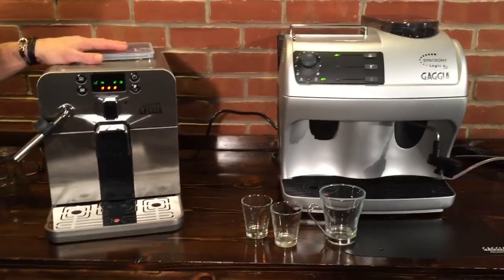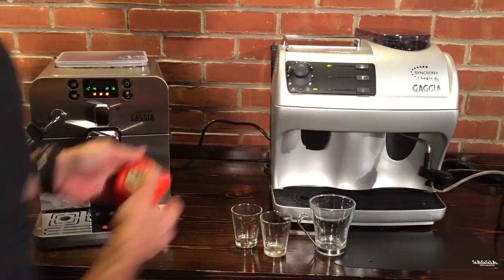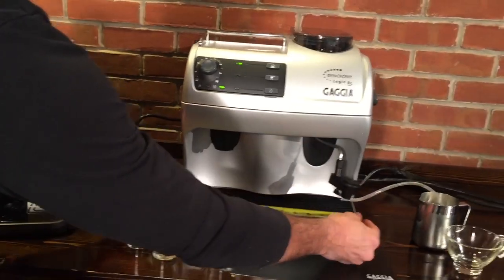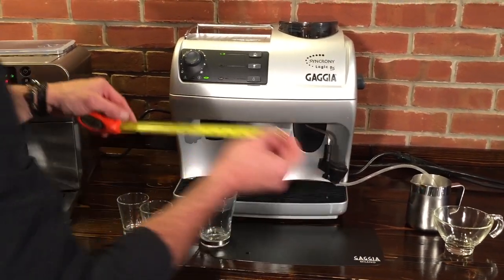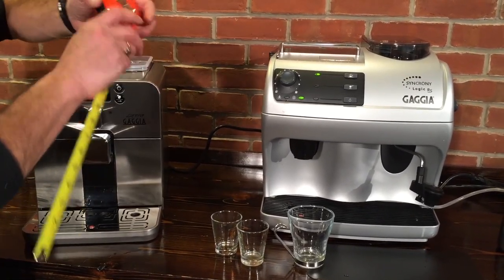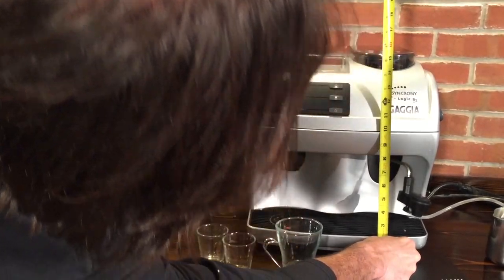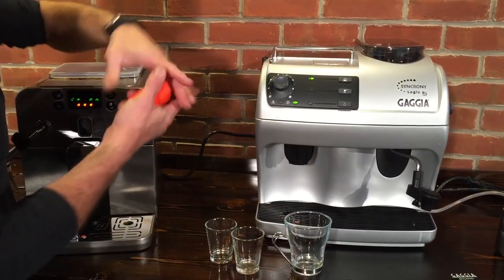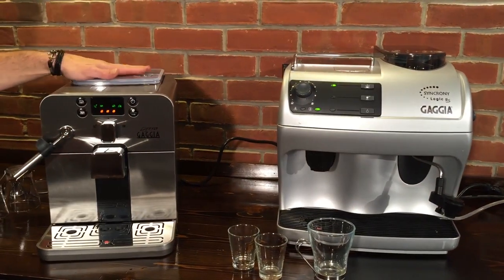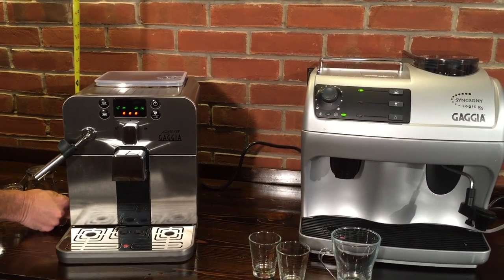One of the major differences between these machines is the size. On the Brera you're about ten inches wide, and on the Synchrony Logic just a hair under fourteen inches. There's also a little bit of a height difference — something to keep in mind if you've got cabinets overhead. The highest part on the Synchrony Logic is the top of the bean hopper, coming up to between fifteen and sixteen inches. Most cabinetry overhangs at eighteen inches, so it's possible to fit. On the Brera, you won't have a problem — it's about thirteen and a half inches tall.